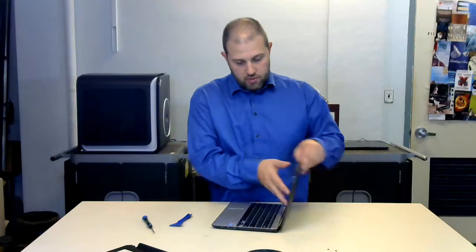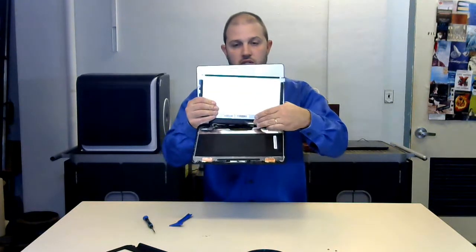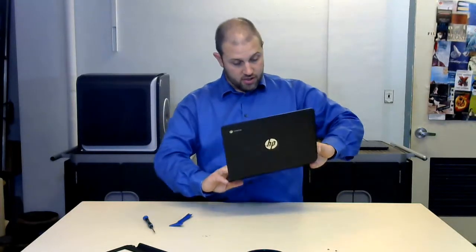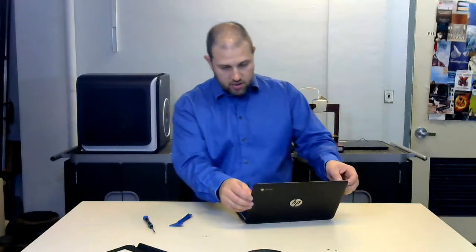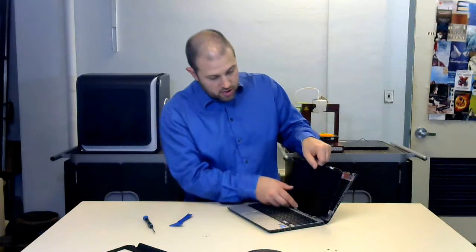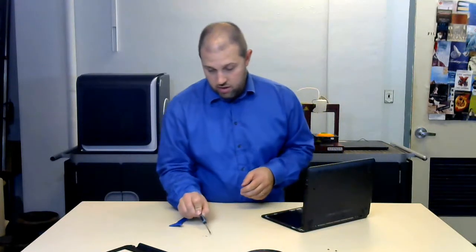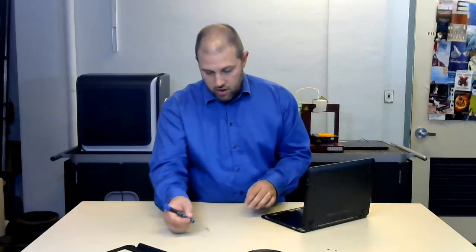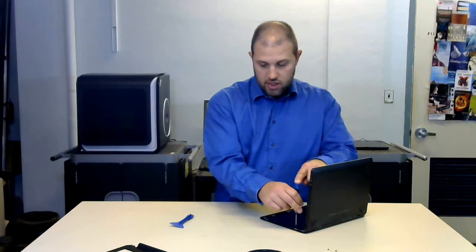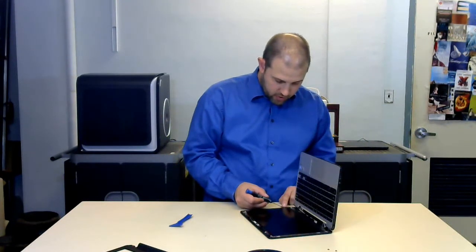There are four screws — one, two, three, four — and those come out. There is one little connector right here that just needs to come off. Looks like I turned on the Chromebook while working on it, which is never a good thing. Other than the screws in that very awkward place, this is a pretty simple screen change if you needed to do it. Most of these LCD screens are going for around $50 on Amazon, so not really that expensive and still pretty easy to change.